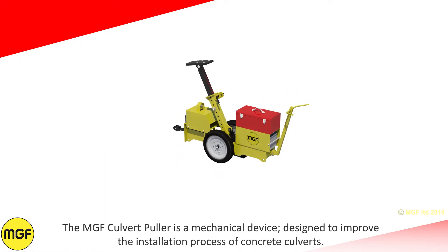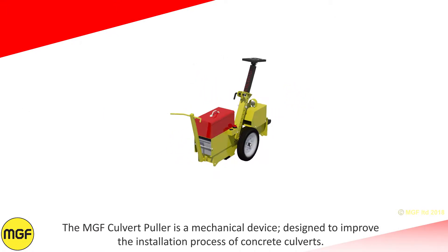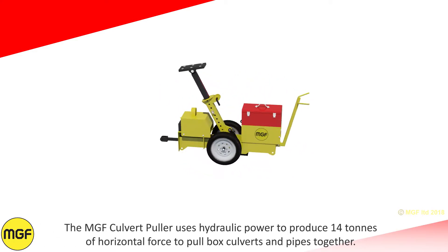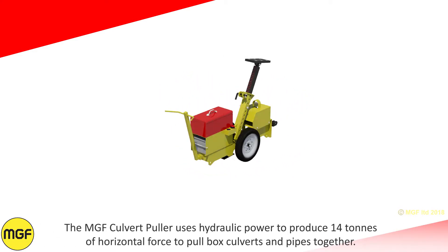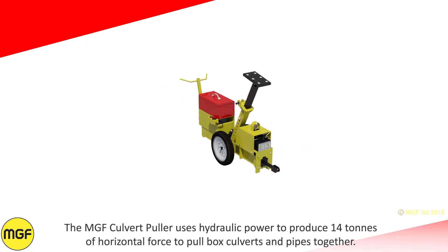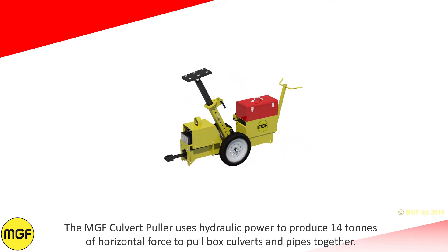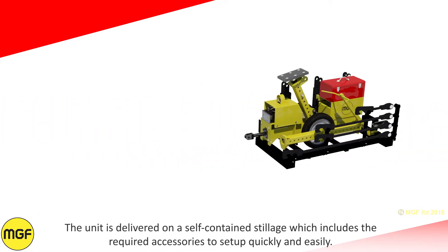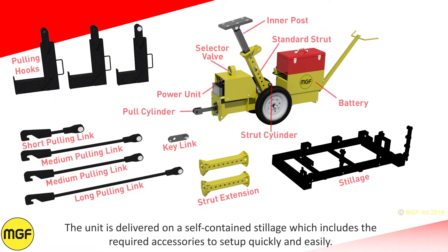The MGF Culvert Puller is a mechanical device designed to improve the installation process of concrete culverts. It uses hydraulic power to produce 14 tons of horizontal force to pull box culverts and pipes together. The unit is delivered on a self-contained stillage which includes the required accessories to set up quickly and easily.